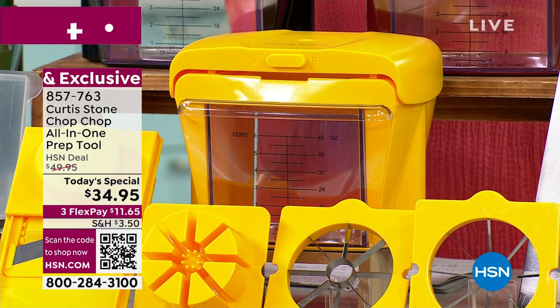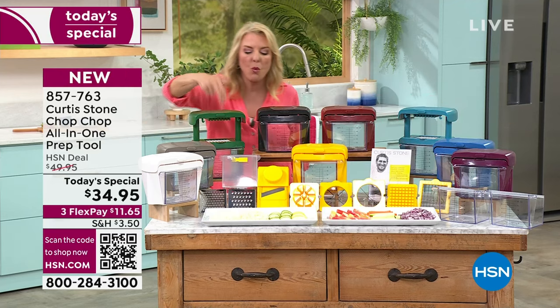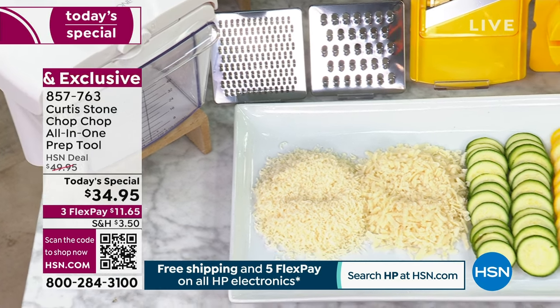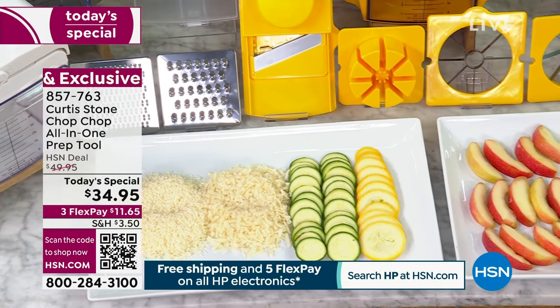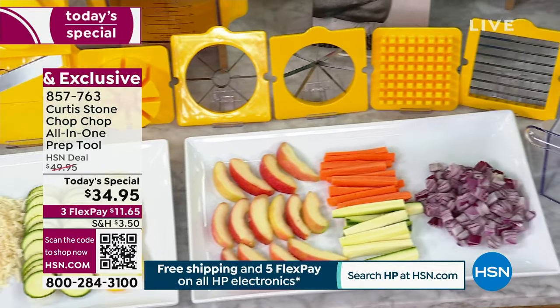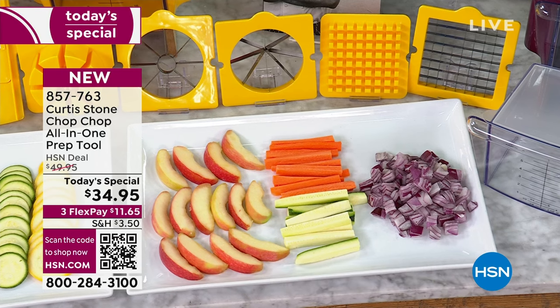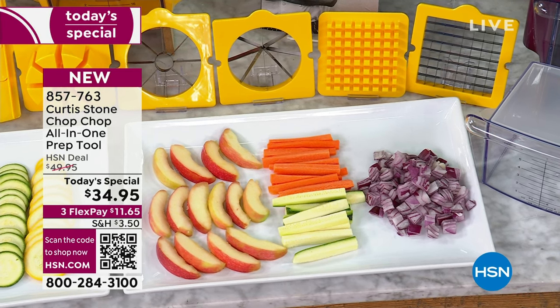Tonight, for the first time, we have the Chop Chop in the sunflower color, which I think brings sunshine into your kitchen. Now, here's what it can do. Starting on this side, you have two graters — a coarse grater and a fine grater — a slicer which is also your mandolin, a corer blade for apples in an instant, a wedge blade so you never have to buy pre-cut carrots again, and finally the dicer.